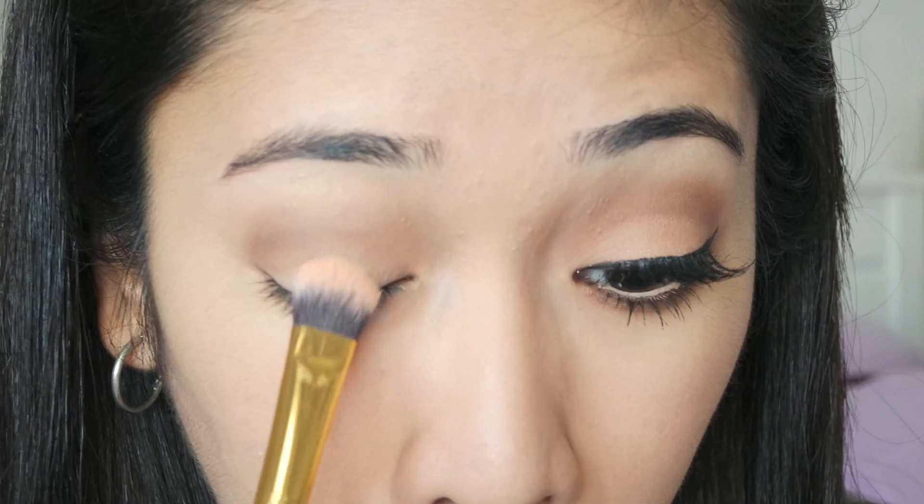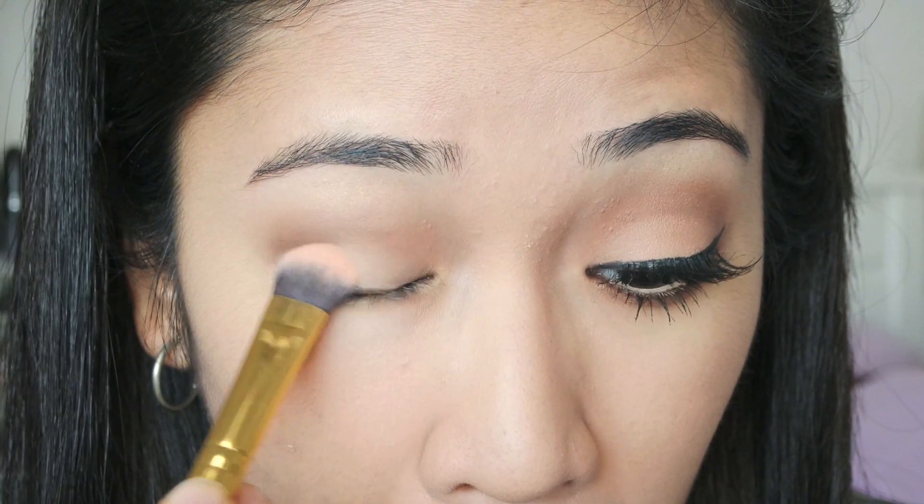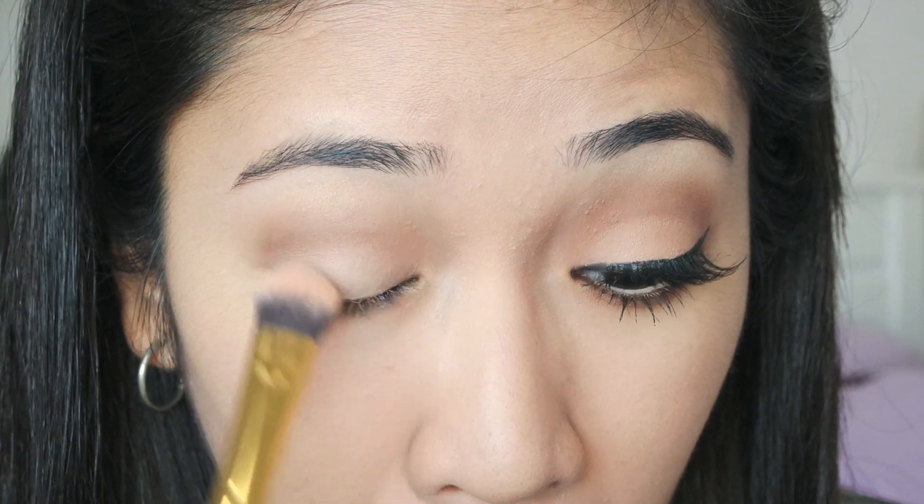For the lids I am going to be applying Makeup Geek's Beaches and Cream all over the lid using a 13 Brushes eyeshadow brush. Usually when I see Kylie, her eyes don't have any shimmery eyeshadows — she normally just settles for matte — and that explains why I chose most of the eyeshadows which are matte.